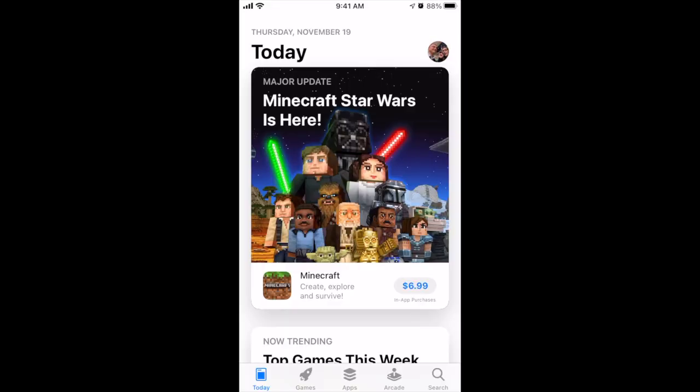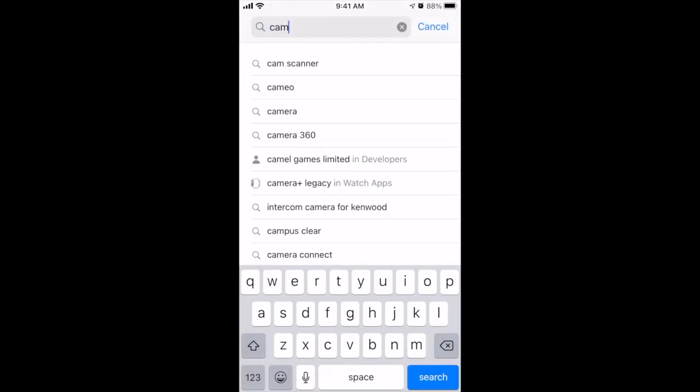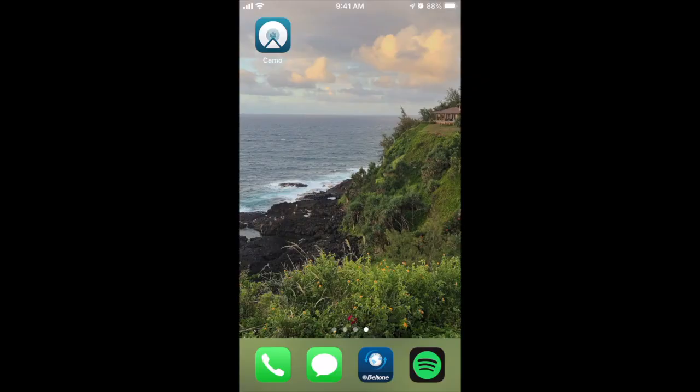I'm going to show you how to download and get to all those things right now. Here is our App Store. We're going to the bottom right to search for the word Camo — C-A-M-O. The first result, Re-Incubate Camo, is the one we are looking for. We're going to download it. It is a free app — no need to spend any money on it unless you want some of the more advanced features. We're just trying to get a quick document camera up, so no need to worry about all those extra expenses.